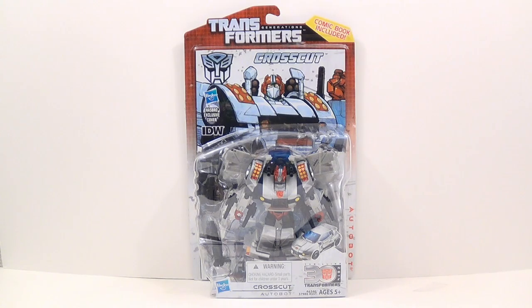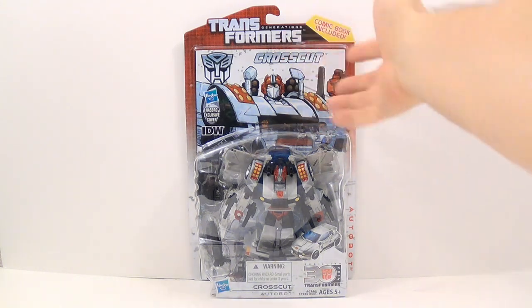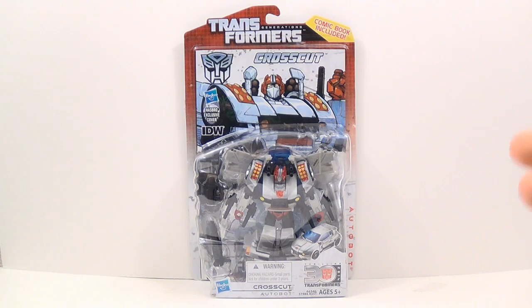Hey everybody, this is Tambiota and I'm back with another Transformers video review. This time I have Transformers Generations Crosscut, and as you can see, this is a series that comes with a figure and a comic book, which is really awesome. I enjoy having a comic book with my figure, so hopefully they'll keep this going with future releases.